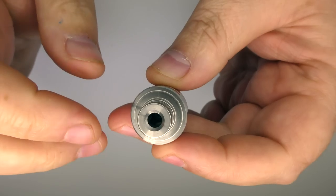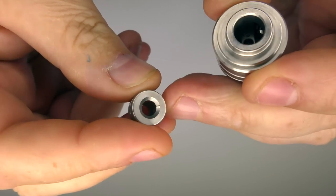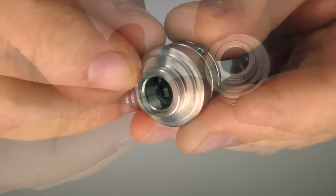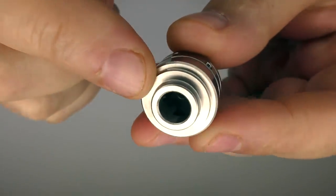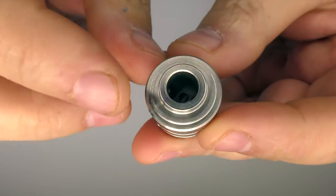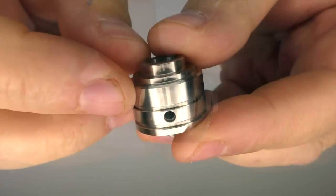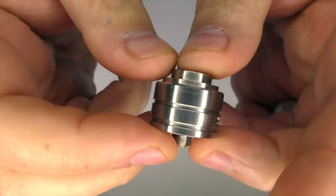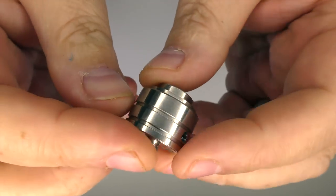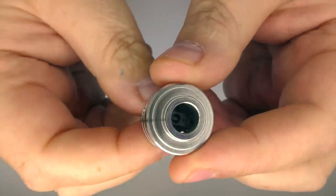You will possibly want to change this drip tip out. It works well for RDL, but for mouth to lung I've been using my own drip tips. Also, if your drip tip is any bigger than about 13mm in diameter, it will overhang the edge. So that's something to be aware of. You've got these big air holes on the side — I think they're about 3.5mm in diameter — and when you take a draw, air comes rushing in through the bar and up to the air hole.